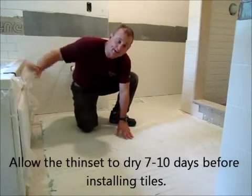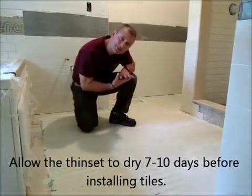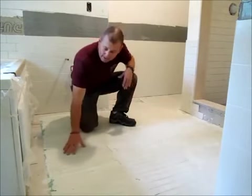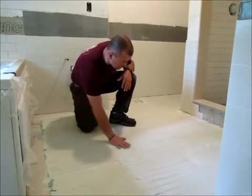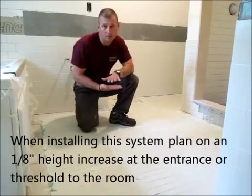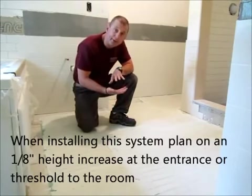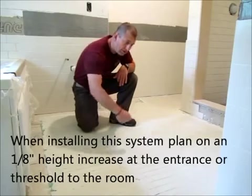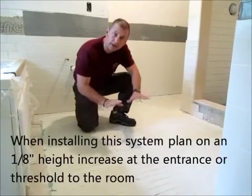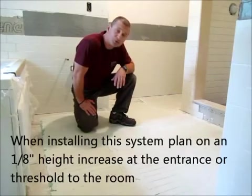The thinset is dry. Basically what it's done is encapsulated the Warmly Yours matting into the subfloor and the floor, and it creates a nice surface to now put our tiles on top. What we'll do next is mix up another batch of thinset, very gently trowel it on, and apply our floor tiles just like we normally would. Let's get started.